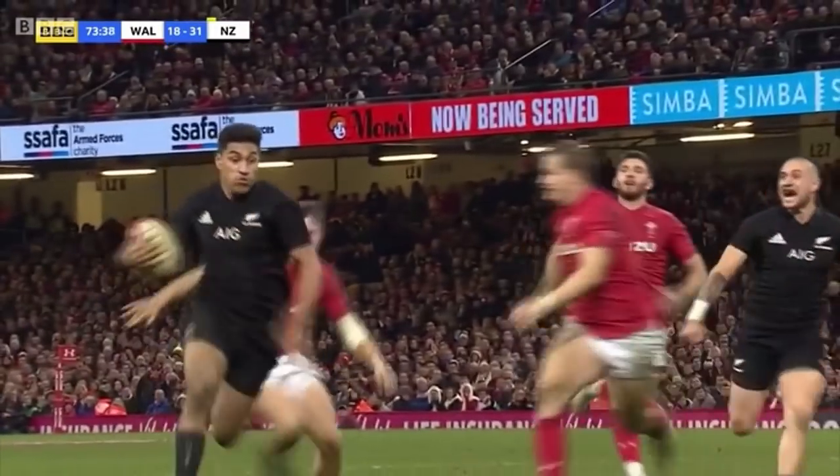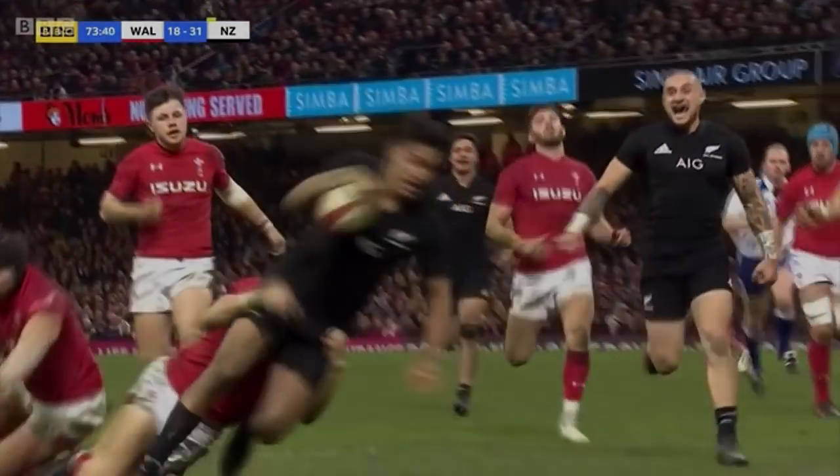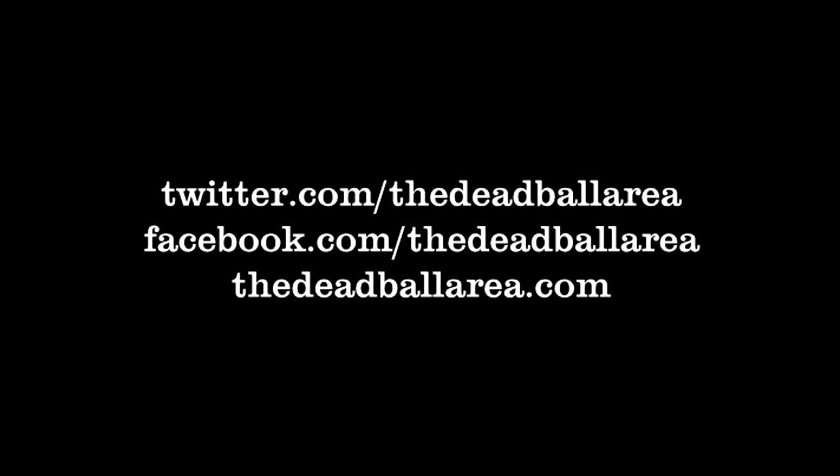Thanks for watching and supporting the videos. I hope you enjoyed it. Please remember to thumbs up if you liked it and subscribe to the channel to stay up to date with all our videos and podcasts. Also please feel free to leave comments and ask questions below or on Facebook and Twitter. See you next time.